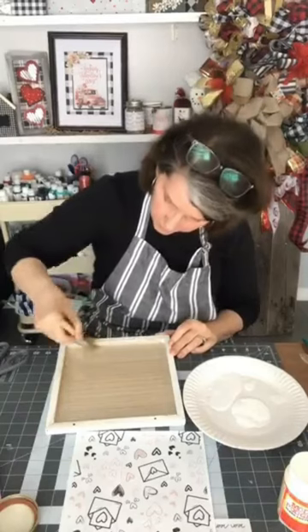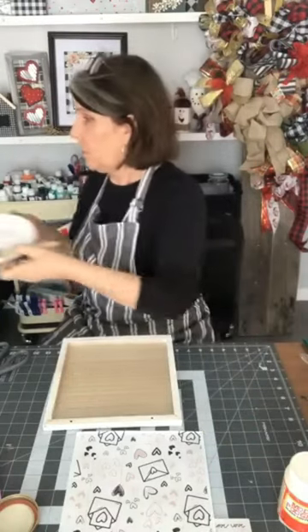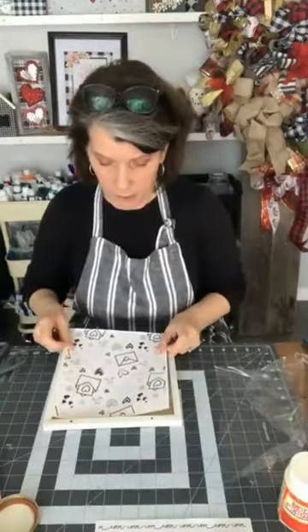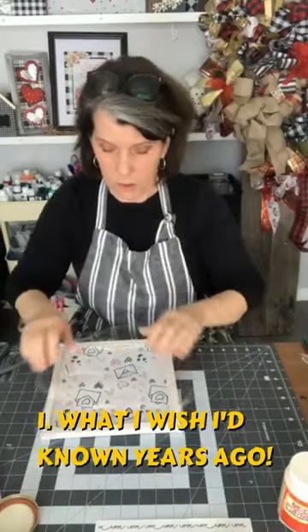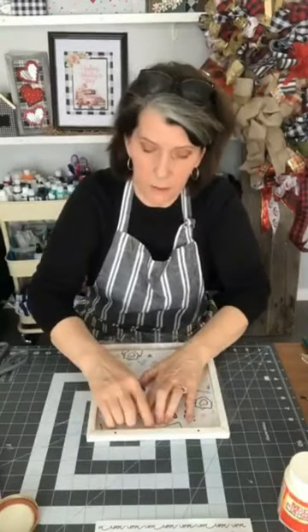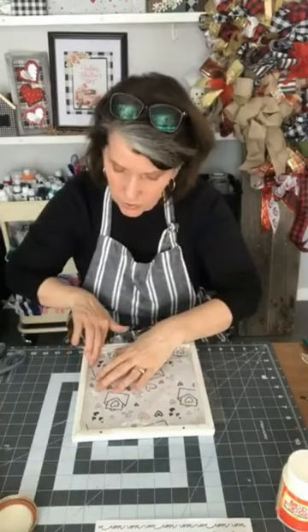If you want to spend the time cutting it perfectly to fit, absolutely do it. So I have Mod Podge on and off you go. I'm going to take my paper, make sure it's going the right way up — because this one has a direction. I'm going to get that piece in there to start. Now I'm going to take my plastic wrap and use this to push it down. This will help you get all the wrinkles and bubbles to push out from the center, like this. Push from the center out, push along the edges. With this plastic wrap, make sure the paper doesn't get too wet.